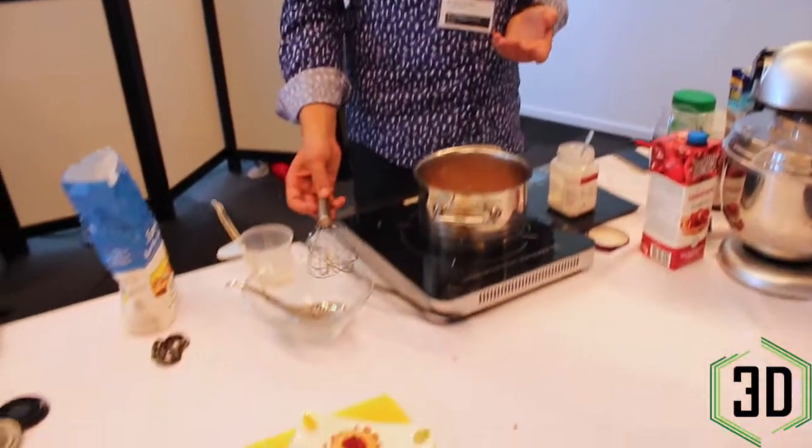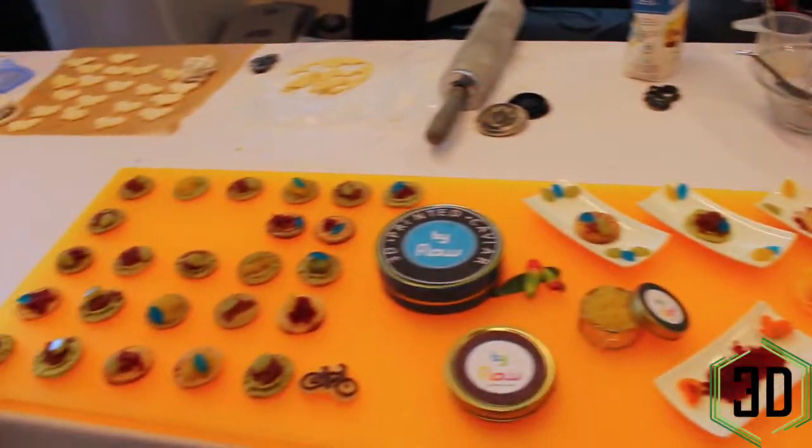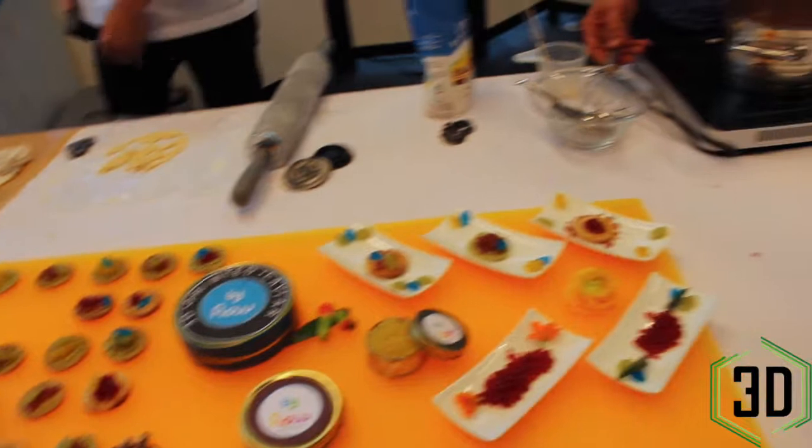We work together with Biflow, which is the printer that we use to conceive our recipe. And the whole base of it is how to make food more attractive for people who need to get the right proteins and the right amount of vitamins from a healthy meal.